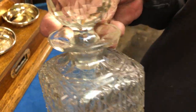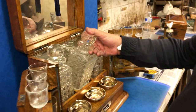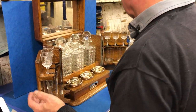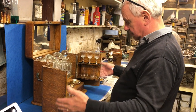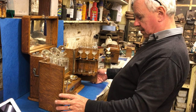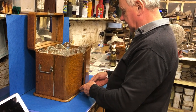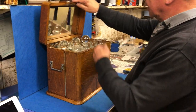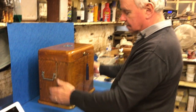got the tiniest slither — it's hardly worth mentioning, just a tiny slither off the top — but other than that it's a beautiful box and it's in super condition. Makes somebody a fantastic Christmas present, what a showy box that is. Wonderful, dates to about 1880, and there's a cracking decanter box. Thank you.